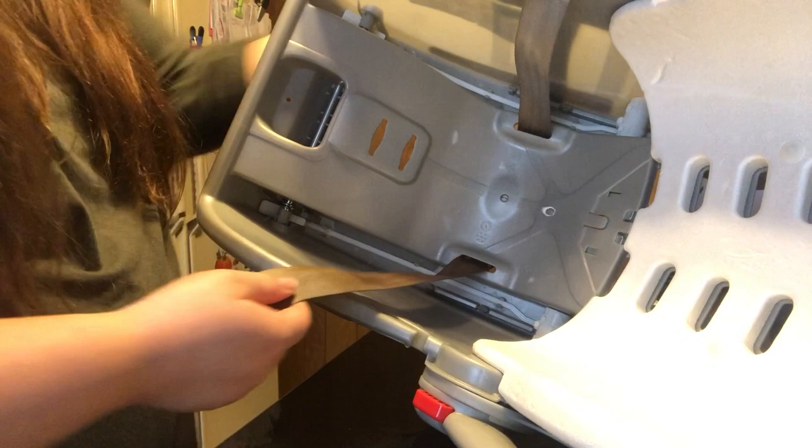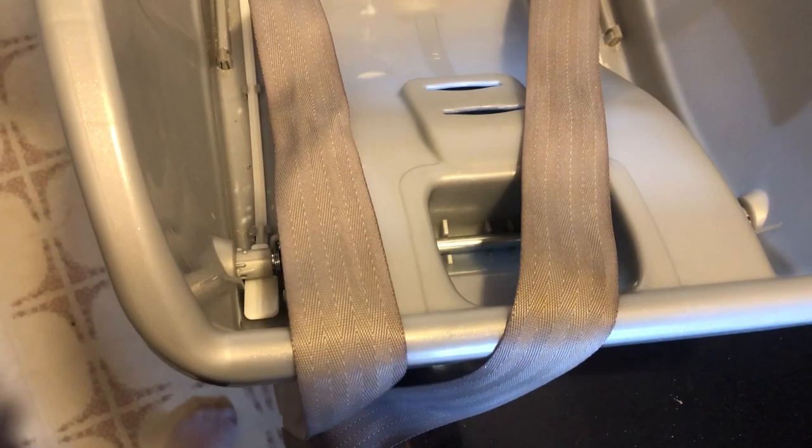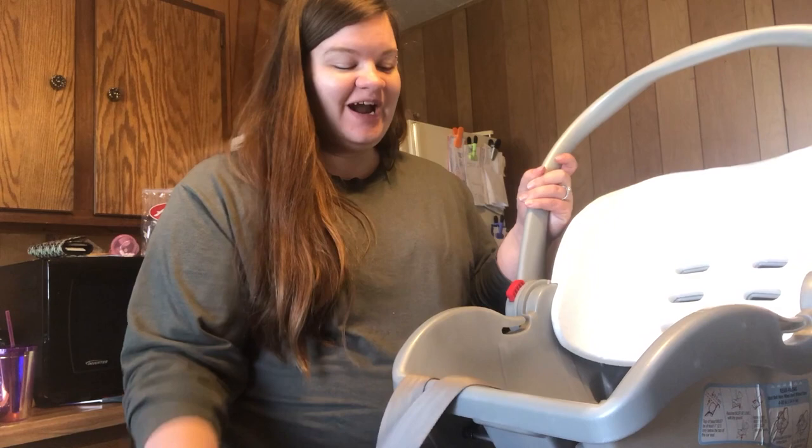It's now the next day and my straps are completely dry and fairly clean, as you can see by the photo I'm inserting here. Again, it's not absolutely perfect — if yours are less stained than mine, I'm sure you can probably get them completely clean — but I'm not upset with this at all. That's much better than it was, and it's a really easy way to clean your car seat straps.